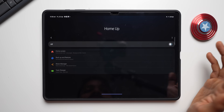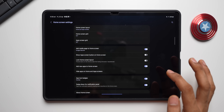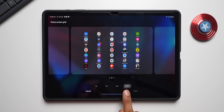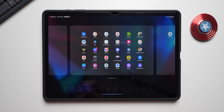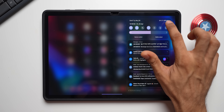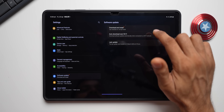To demonstrate: go to Good Lock → Plugins → Home Up and disable it. Then go to home screen settings, tap on the home screen grid — it shows 5x7 from Home Up — and change it to 6x5, which is the default option on the device. Tap Done, and now we're ready to go to Settings → Software Update.